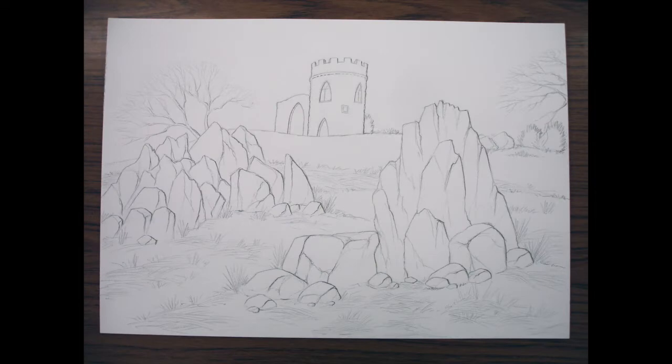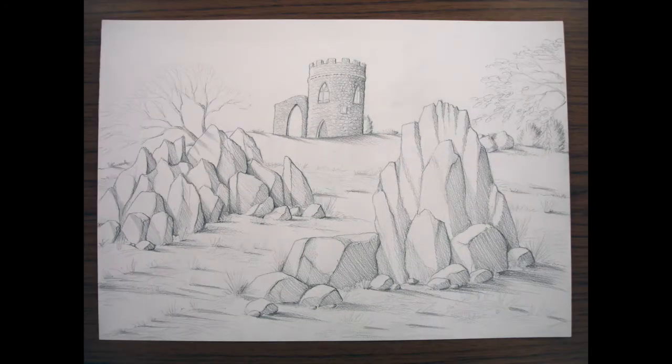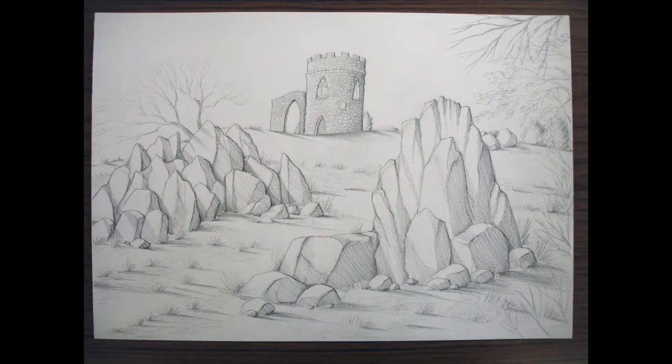I added a lot more grass — some of it upward tufts and some laying down a bit flatter. Then I added pencil shading mainly to the darker surfaces of the rocks and the castle, adding texture to show some of the stonework. Even more texture to the castle, plus shaded sweeping shadows from clumps of grass and the main rocks. I then added quite a few more tree branches in the top right-hand corner and down the right-hand side.